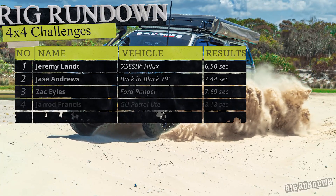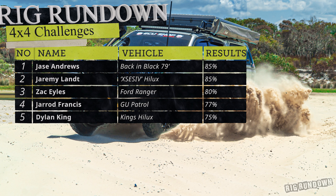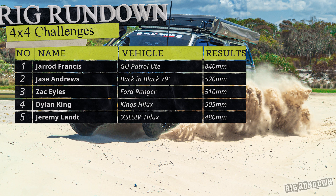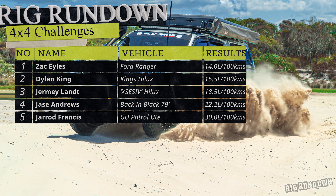The results for Jeremy's Hilux: first place in the power challenge with an astonishing 6.5-second run; tied first in the comfort challenge with Jace Andrews at 85 percent; not so great in the flex challenge at only 480 millimetres; and 18.5 litres per 100 kilometres, taking third spot in the economy challenge.